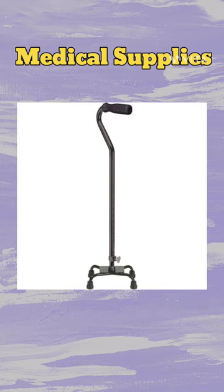And what do you call this? It's not a walking stick. If you know the answer, do let me know in the comments.